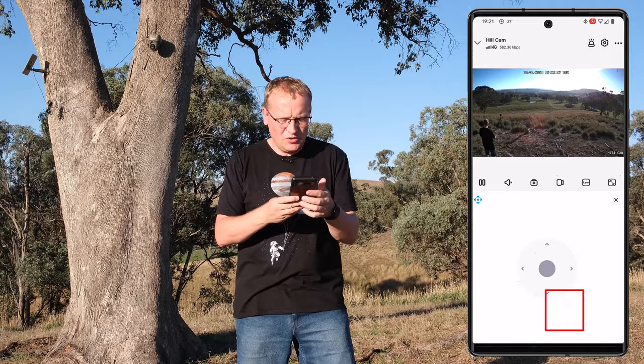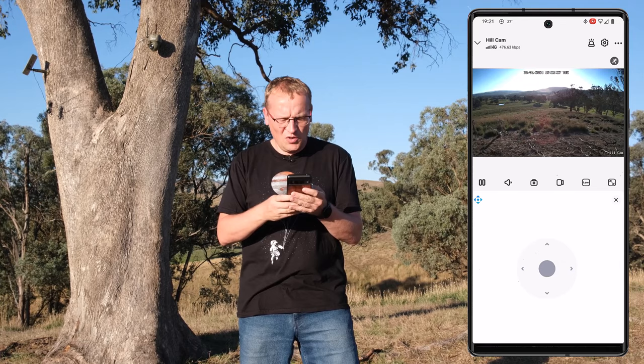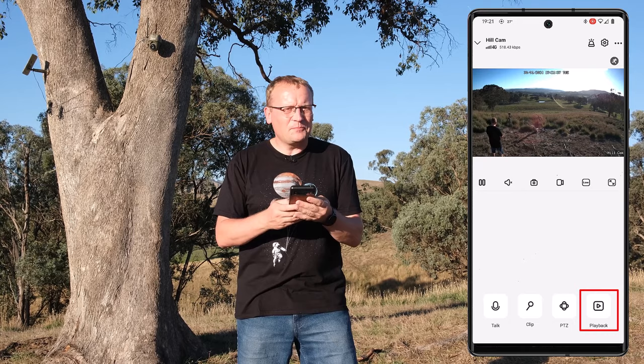Then there's PTZ — this is the cool bit where you can actually move the camera. You can turn it and see it pan. Obviously you can position it with that. There's a little bit of delay so it takes some practice to get used to, but that's okay.